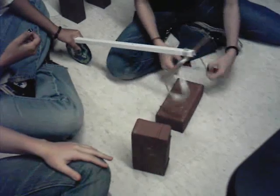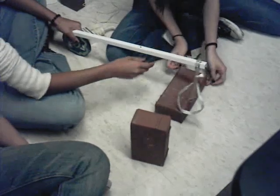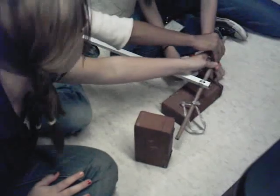We get the other one. Where's the little thingy? It's going to make that one fall. And then we need something to hold it right here, right here to the ground.